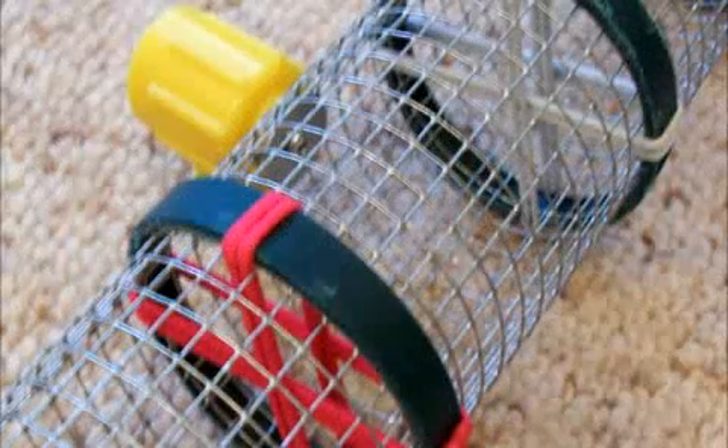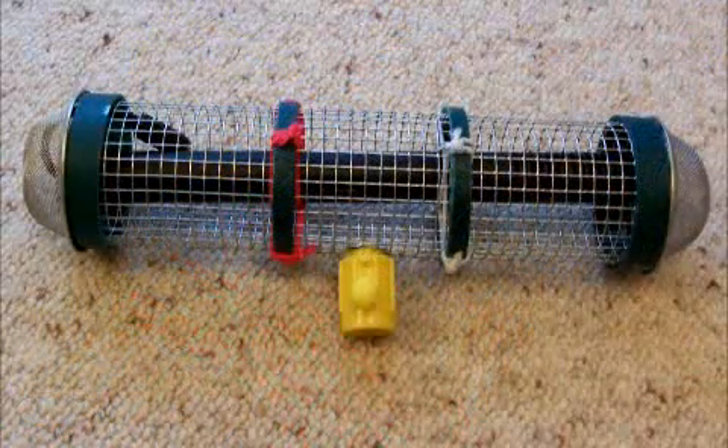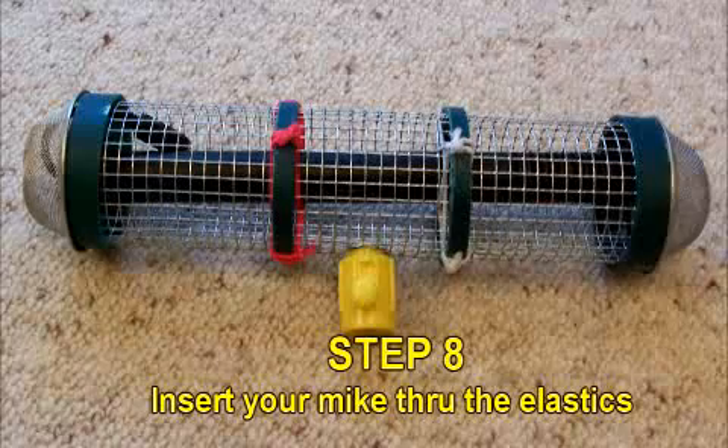Step 7: Pass and secure the hair bands through the cage so they cross at right angles. Step 8: Insert your mic through the elastic suspension.